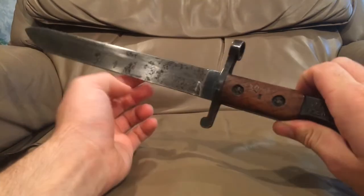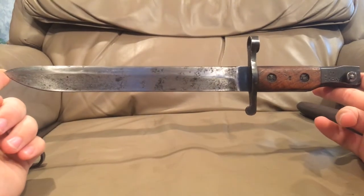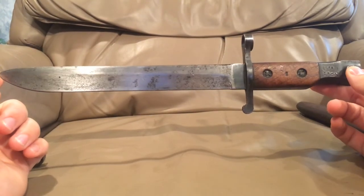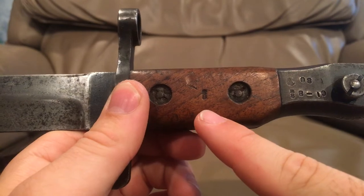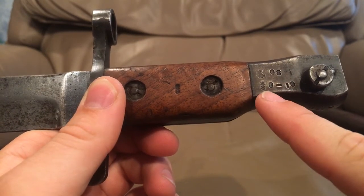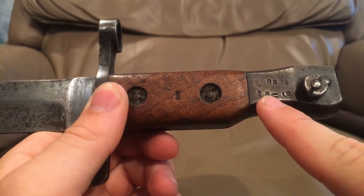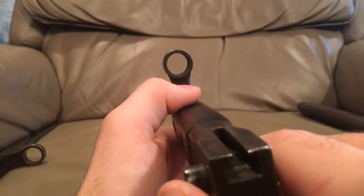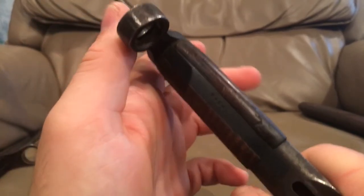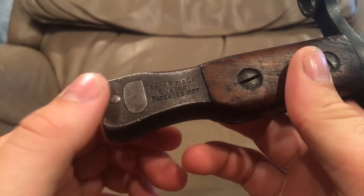What we're going to start off with is this — the model 1905 bayonet, for the Ross Mark II, otherwise known as the model 1905. And this one, as you can see, has really nice wood. You can see the cartouche in it still. Here is when it was made — it was made in 810, so it would have been made in September of 1910. Again, this is for the 1905, which had a much smaller diameter barrel. It's been proof marked and everything. It's in excellent condition. You can see the very nice stamp — Ross Rifle Company, Quebec. This is patented 1907.